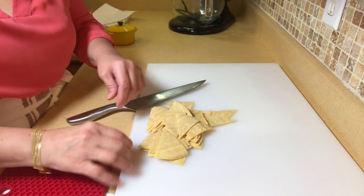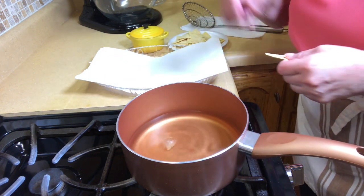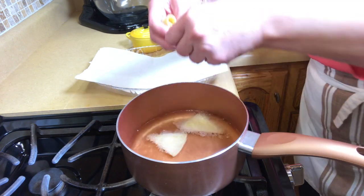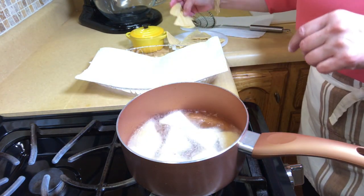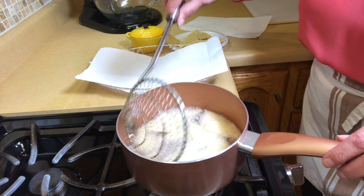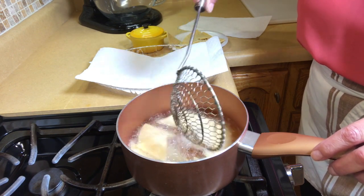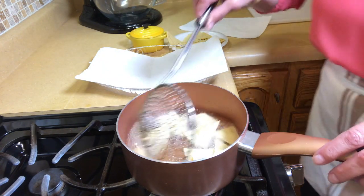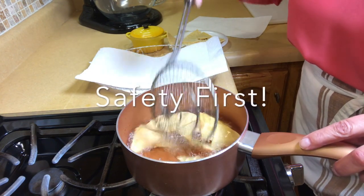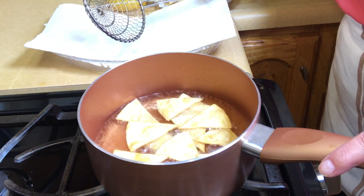I'm going to switch over to the stove and we're going to get to frying these. I have the oil at about 350 degrees. To test it, I just tear off a piece of the chip and as you can see, it comes up to fry right away. You don't want to overcrowd them, otherwise they will not get crispy. I have this spider that I use to strain them. When we take them out of here, we're going to sprinkle them with a little bit of salt. A good time not to have the kids running around in the kitchen with the hot pot of oil. When I see the oil quit bubbling, I take them out.